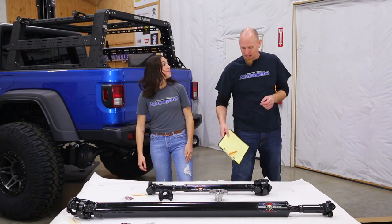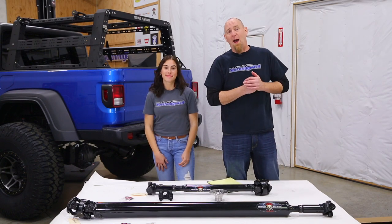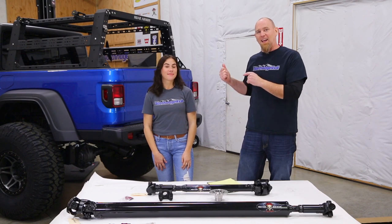All right, driveshafts showed up. I'm just setting up for the shot. So it looks like today we're going to be showing you how to install Adams driveshafts in the Giveaway Gladiator.